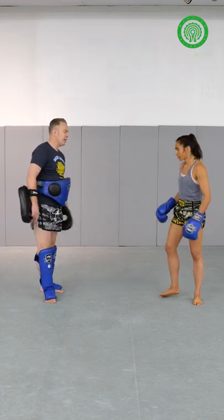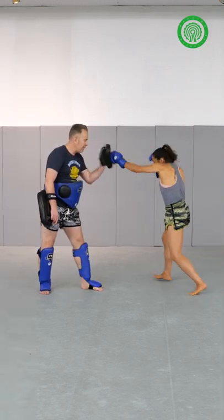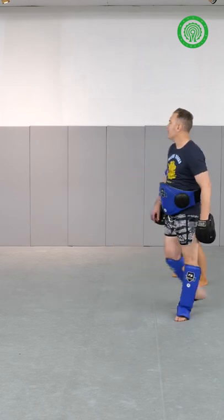I call this one Jonksanon, from Jonksanon Fairtex fight versus Petalm. He did this move and kind of fell in love with it, and we just added a little tweak to it. So Jonksanon's move that he did in the fight — he made a switch, shot a left hand jab, and shot a right low kick to the leg.